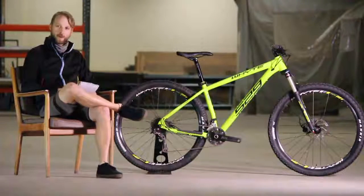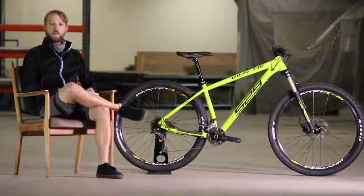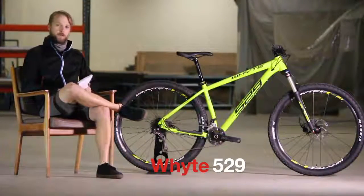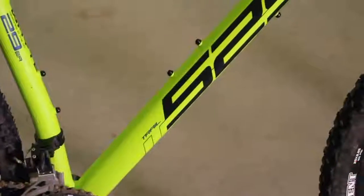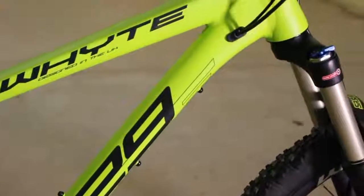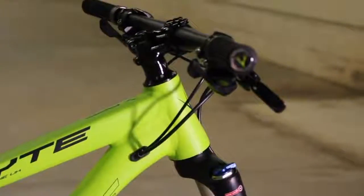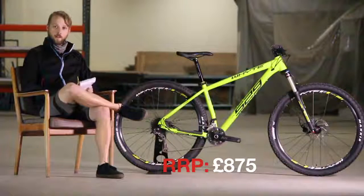Hi there, Will here from Singletrack Magazine, and I have to the left of me the White 529. The 529 was one of our sub-1,000 pound hardtails in a group test feature in issue 109 of Singletrack Magazine. It's actually the cheapest of the lot — this one here is 875 pounds.